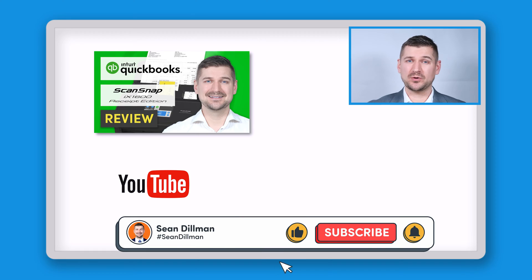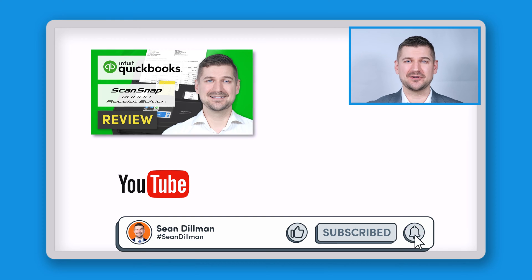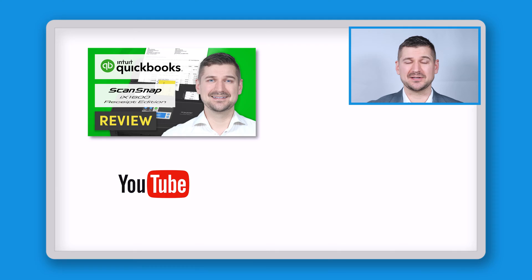Hi there, I'm Sean Dillman. If you're watching this video then you may have already watched my video about the iX1600 Receipt Edition Scanner and you're wondering how to sign up for QuickBooks Online.